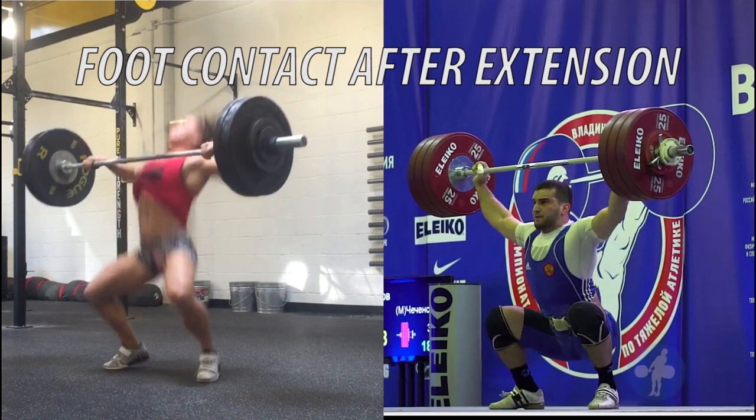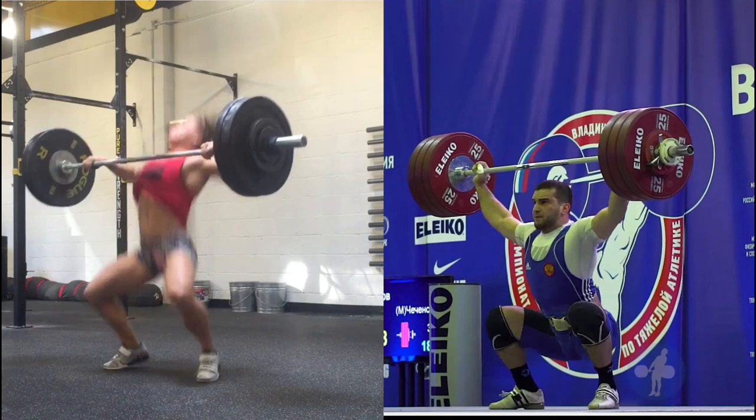One thing I want to point out is the exact moment at which both of these lifters' feet hit the floor after extension. Once your feet hit the floor, the sooner you can apply force back into the bar, the better. If you look at Emily on the left, she's in no position to apply force back into the bar. However, if you look at Adam Malagov on the right, within the next frame his arms lock out and he's able to apply force back into the bar, leaving him a greater chance of success.